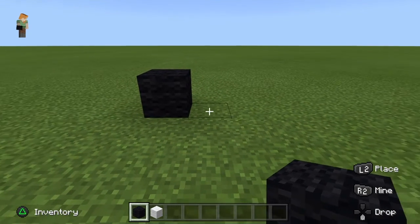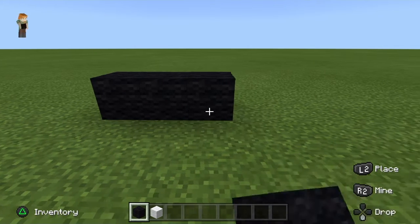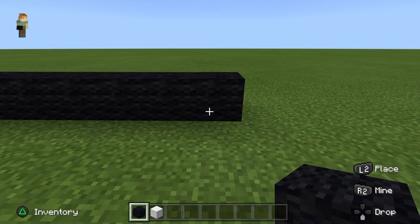Now you want to start off with a ten basis. So you just want to put a block down and then go ten spaces: one, two, three, four, five, six, seven, eight, nine, ten.